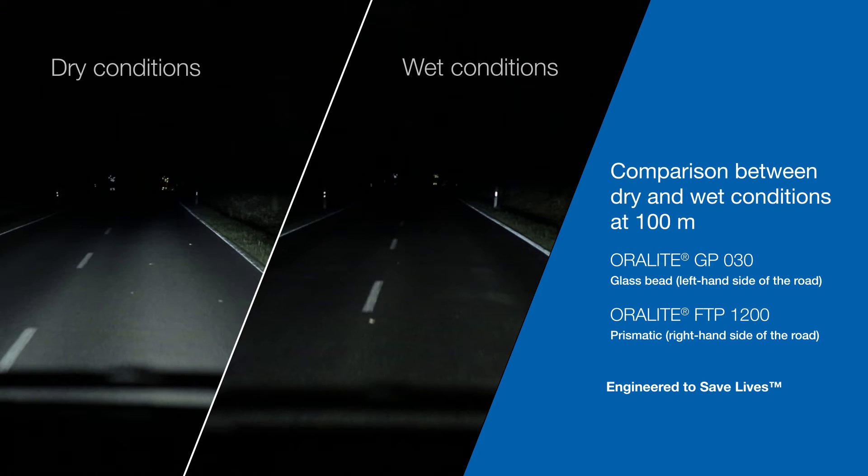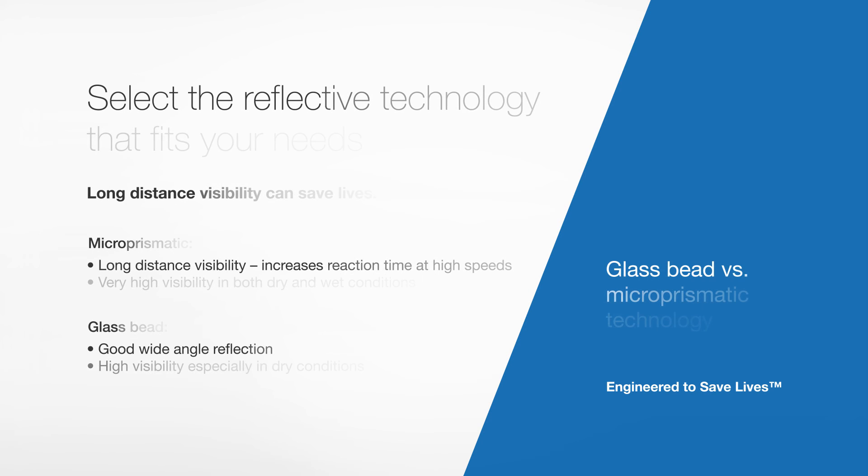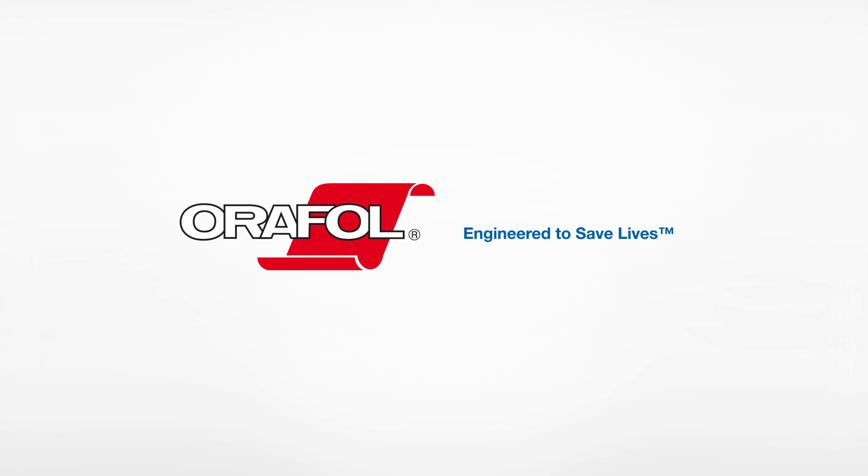The person on the left wears glass bead tape and the person on the right, microprismatic. Both reflect very well in dry conditions. However, in wet conditions, the difference between the two technologies is more pronounced, with the microprismatic tape performing better. Carefully consider the environments in which the garments will be used when selecting which technology to use. Our customer service agents are on hand to help if you have any questions. Aurofol — products engineered to save lives. Thank you.